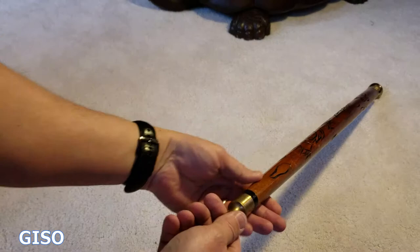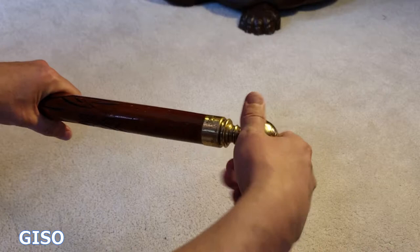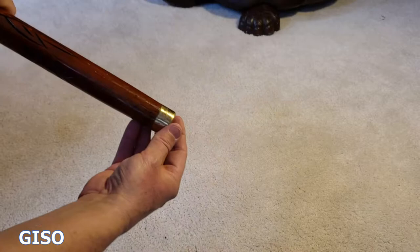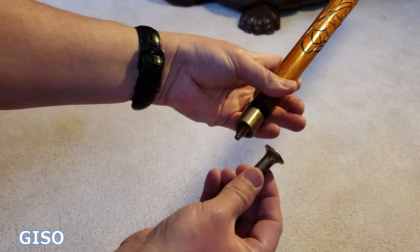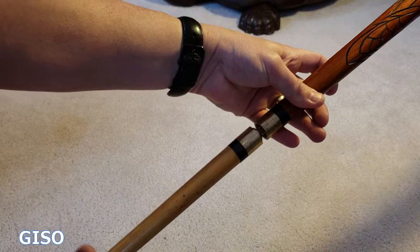But what is really neat about this is what it converts into. If I take this big brass piece off and unscrew it, slide this out — and once you unscrew this cover piece for the tip and set that down, screw this together...